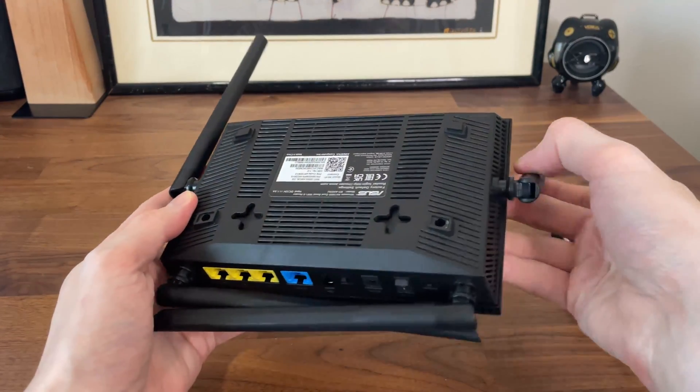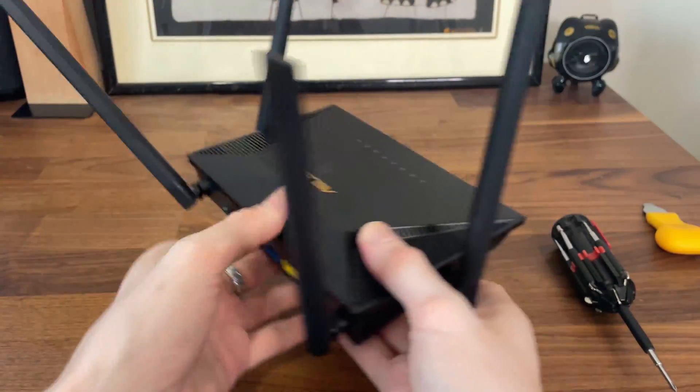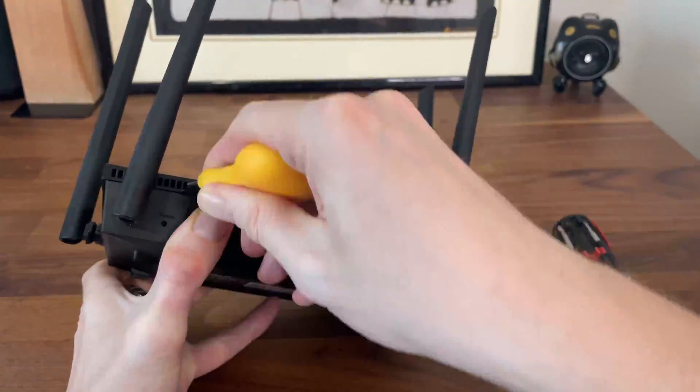It would have been nice if the antennas were detachable or at least a bit smaller. After the screws are out, use a prying tool to carefully detach the top side of the plastic case.